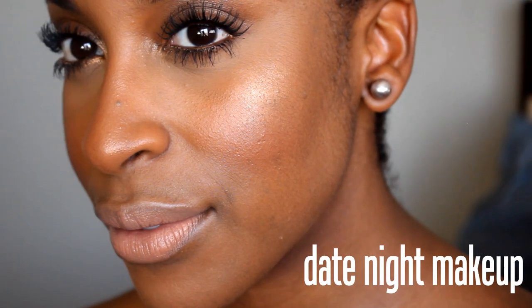This tutorial is going to be inspired by the sun-kissed, dewy, bronzy goddess — basically the type of look you would wear on a date or Valentine's Day, something that would just overall make you look youthful, healthy, and not too overbearing. I hope you guys enjoy the tutorial, and we're gonna get started.